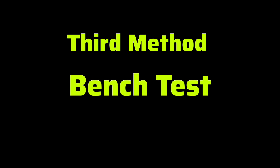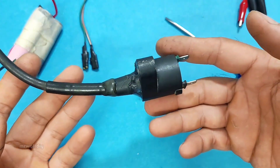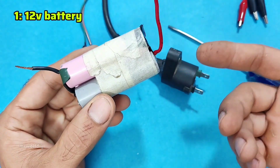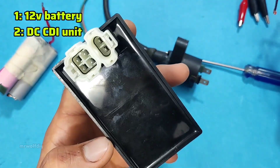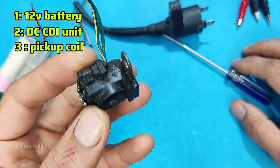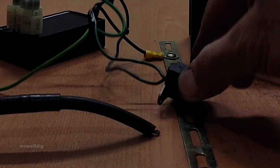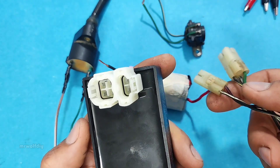Method three: the bench test. In this method we're going to test the ignition coil practically on the bench to see how healthy it is. For this test we need three things: a 12-volt battery — you can use a power supply or motorcycle battery — a DC-type CDI unit with a socket, and a pickup coil. Basically we're going to simulate the motorcycle ignition system on the bench. Now connect the CDI unit and pickup to the battery and ignition coil according to the CDI diagram.